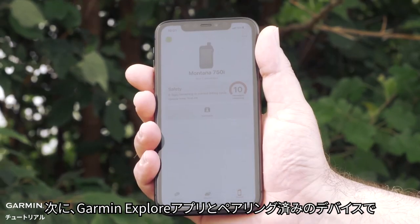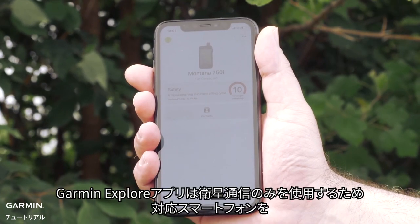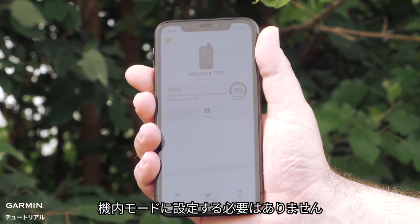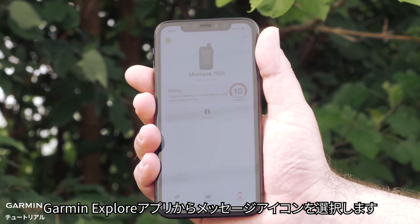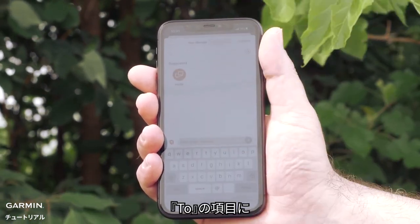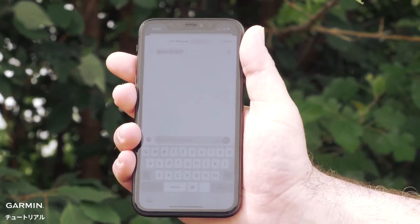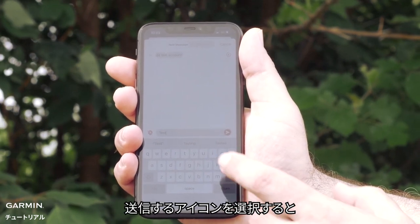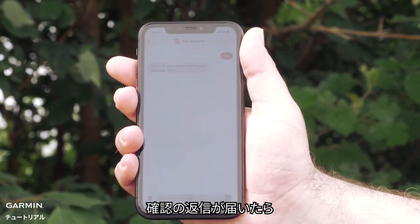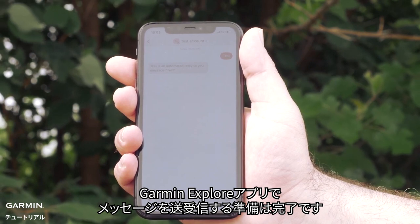Next, we will show you how to send a test message with the device paired to the Garmin Explore app. Your compatible smartphone will not need to be in airplane mode as the Garmin Explore app only uses satellites. From the Garmin Explore app, select the Messages icon. Then select the pencil icon to create a message. In the To field, enter TestInReach at Garmin.com. Next, enter a simple message and select the Send icon. When you receive a confirmation reply, you are ready to send and receive messages from the Garmin Explore app when your InReach device is paired.